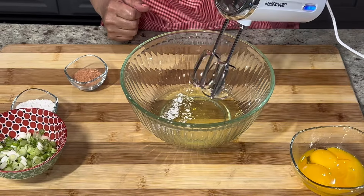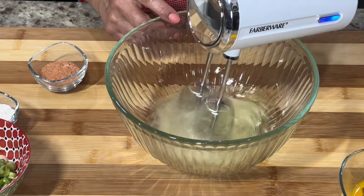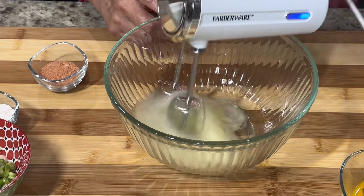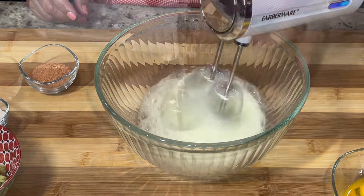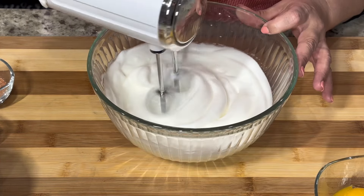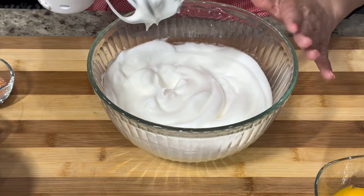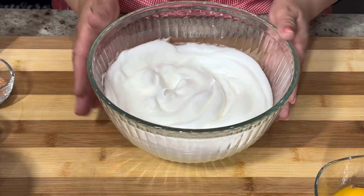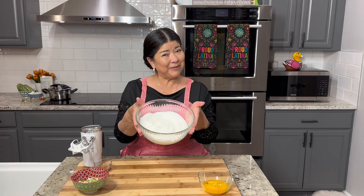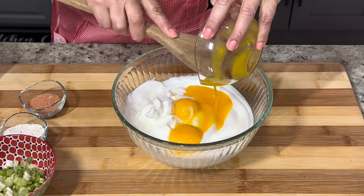Before we begin to beat the egg whites I'm going to add a fourth of a teaspoon of cream of tartar. This is going to give the egg whites more structure and keep them from breaking down once we add the rest of the ingredients. Beat on high speed for about one to two minutes. The best way to know if your egg whites are done is by slightly tipping the bowl — if they begin to slide out, continue mixing until they no longer fall out of the bowl.